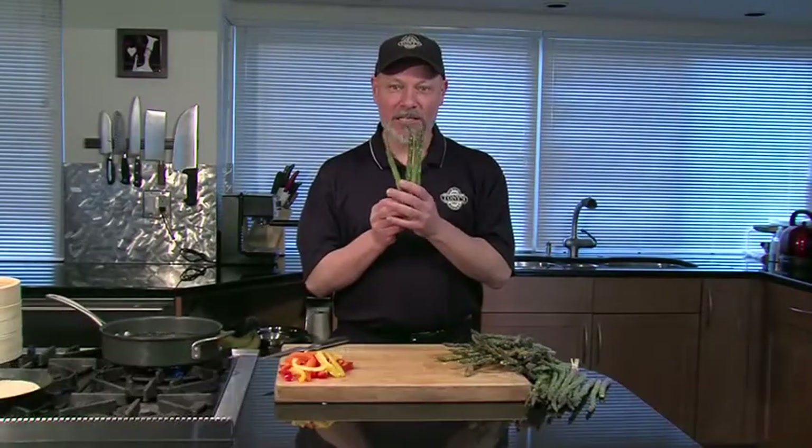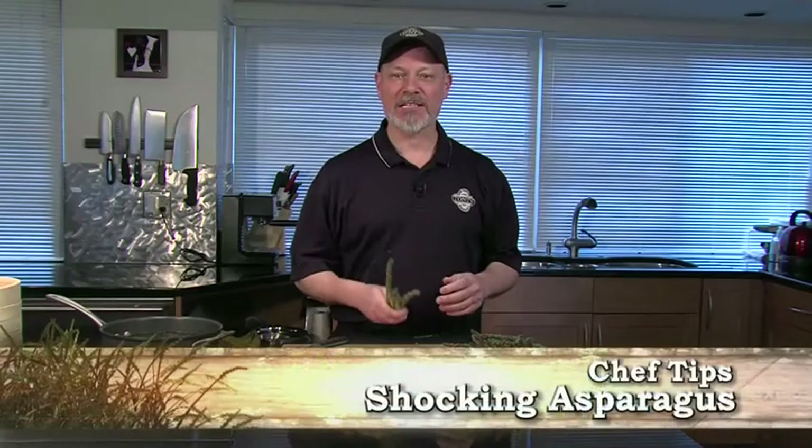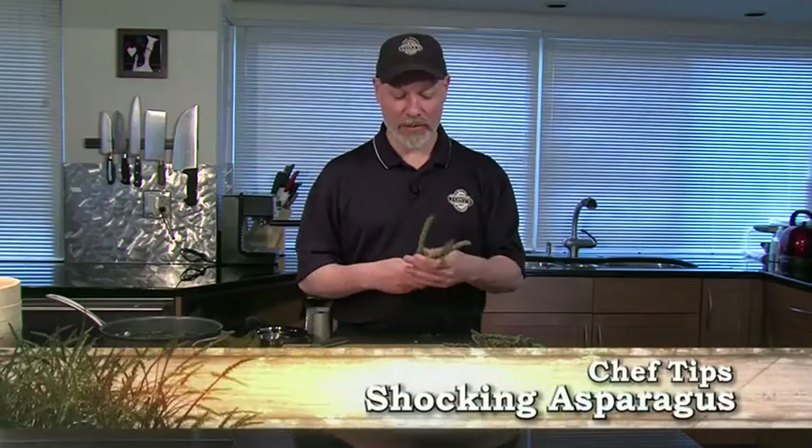Hi, this is Chef Mick from Tony's Market. It's early spring, and the first thing coming in is asparagus — beautiful crisp asparagus. Let me give you some nice tips on how to get this cooked right without overdoing it.